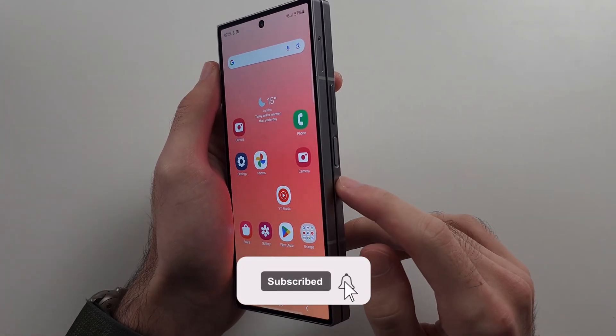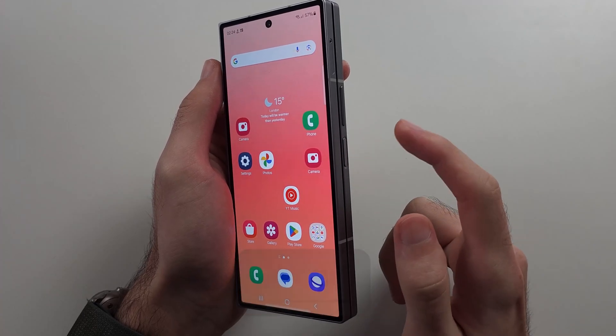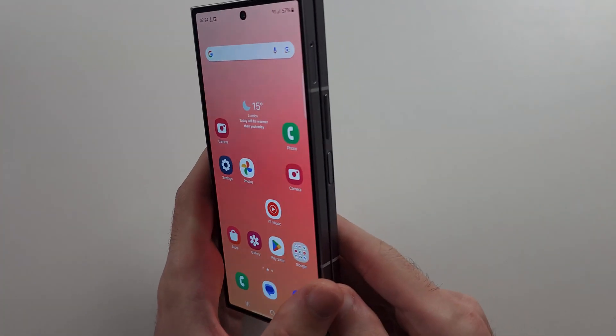The power button or side button is not working in Z Fold 6. I'll show you some steps to try and fix it, and if not, we'll discuss alternate arrangements.